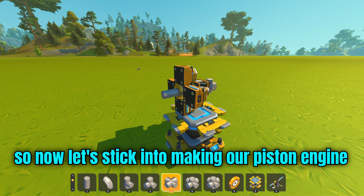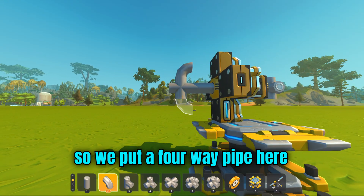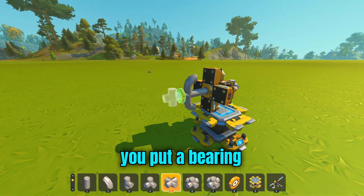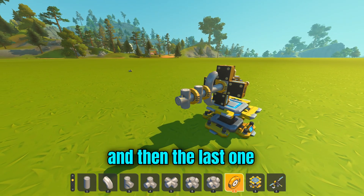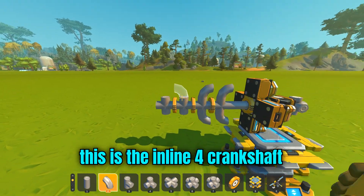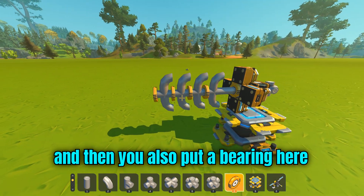Now let's take that into making our piston engine. We put a four-way pipe here, and make sure you do the balanced crank thing. You put a bearing, a four-way pipe, a bearing, a four-way pipe, and then the last one — bearing and four-way pipe. This is the inline-four crankshaft. Then we also put a bearing here.